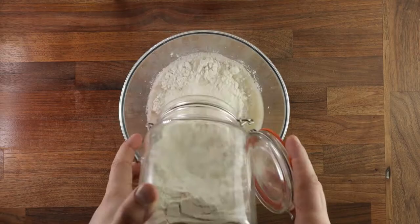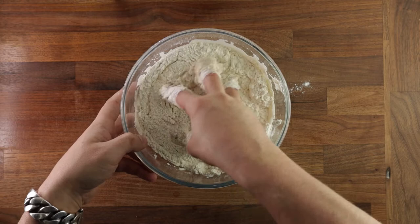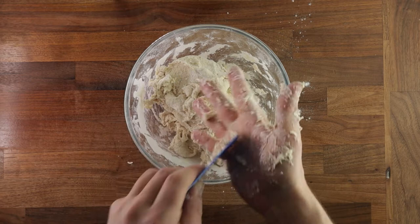I will make a future episode explaining all baker's percentages and hydration and all that. But for now, all you need to know is that this will be quite easy to work with. Just give it a good mix in the bowl to hydrate all the flour. Once you've mixed it all together nicely, you can tip it out on your board or on your table and start working it.